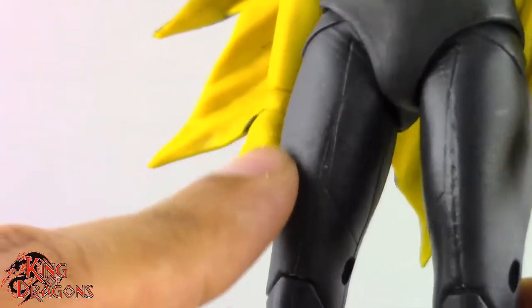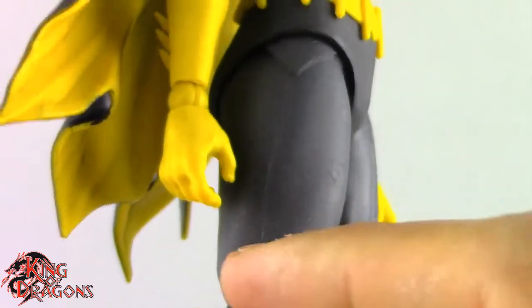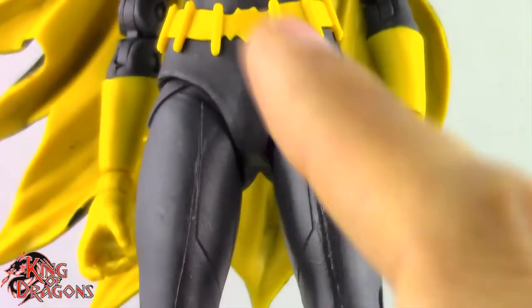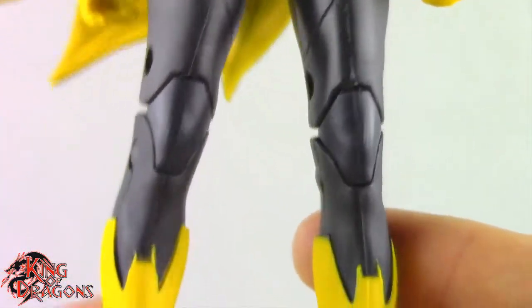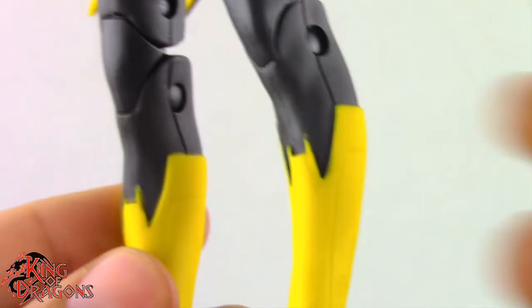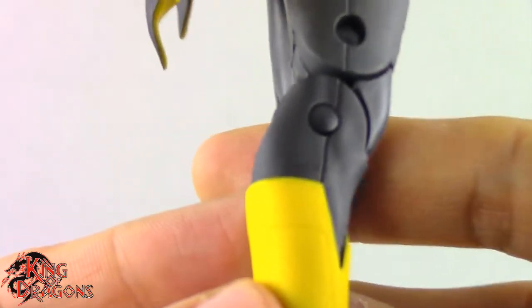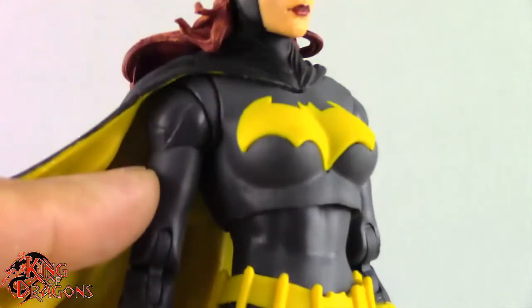You can see where the painted parts are — she has panel lining on her legs, but the rest of the costume, with the exception of the shoulders, doesn't have panel lining. It does throw off the look a little bit because we have panel lining on the legs but nothing on the torso. They really should have given us a brand new figure rather than retooling the Art of Crime Batgirl legs, as the panel lining is inconsistent with the rest of the costume.